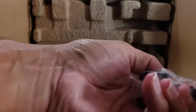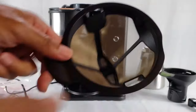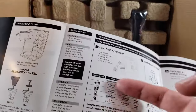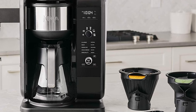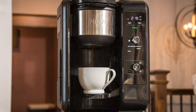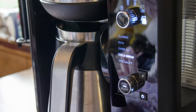Once you open it up you'll find everything you need: the brewer, the carafe, permanent filters, filter holders, a whisk, a water reservoir, a smart scoop, a quick start guide, a manual, and a recipe book. Taking the machine out of the box you'll notice a couple pieces of tape holding down certain parts to prevent shifting during shipping. Other than that there's not much packaging and it's super easy to set up. It's recommended that you give everything a quick wash and run a couple cycles with just water to clear out the system.